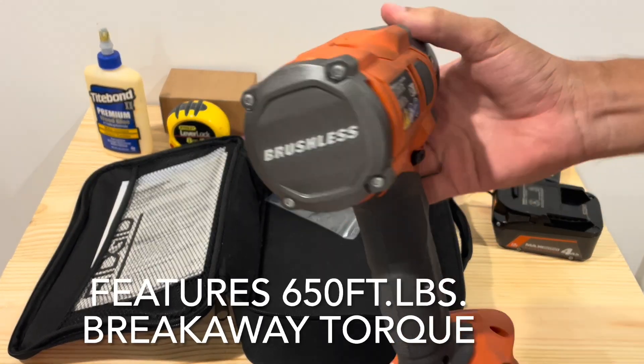It says brushless on the back — that is what the other side looks like. You have an LED light down here at the bottom. There's really not much to it, just forward and reverse. And then real quick, you do have three speed modes and an auto mode.